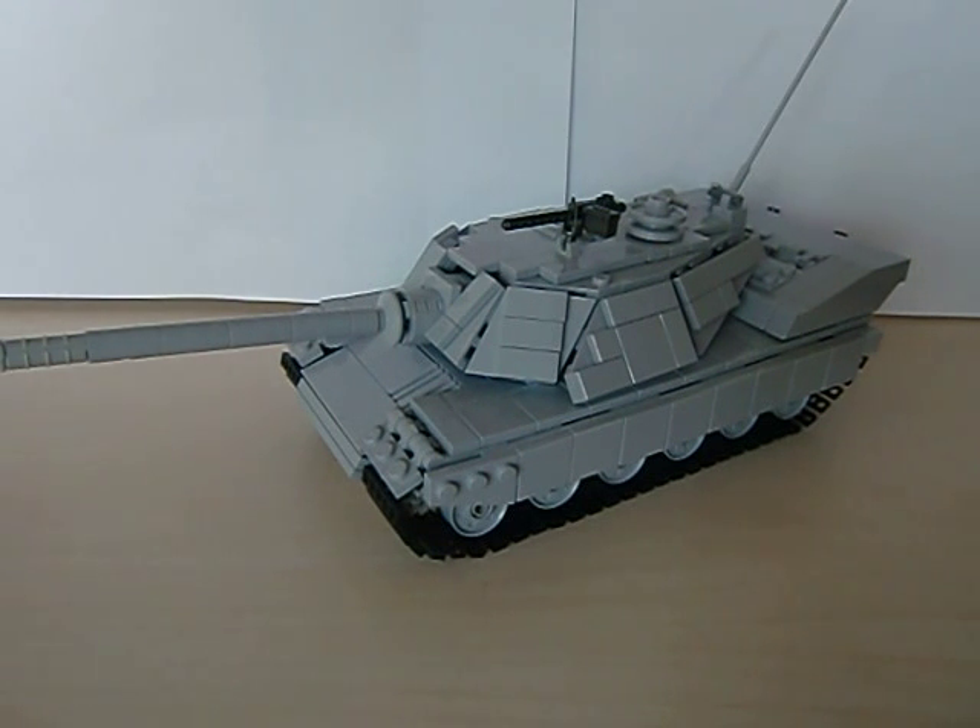I'll put a link in the description to his Flickr. You will be amazed — his tanks are just stunning. Yeah, let's start.